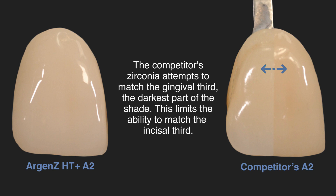The competitor's Zirconia attempts to match the gingival third, the darkest part of the shade. This limits the ability to match the incisal third.